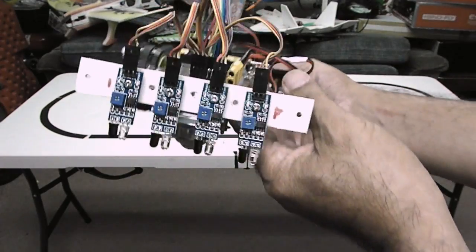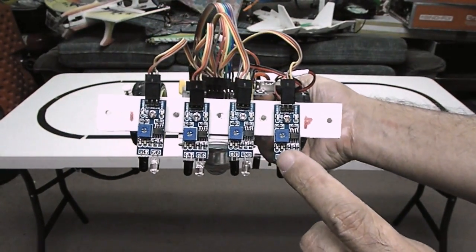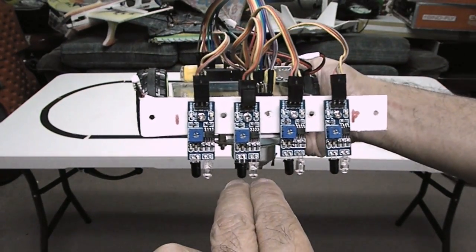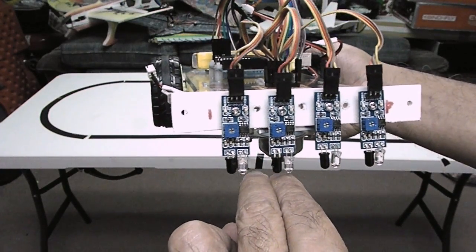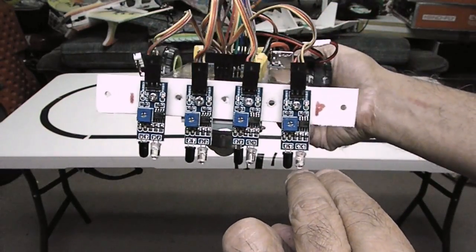I have added two additional sensors, here and here, so that if it exceeds the line, the sensor on the outer will force it back in. Same for the other side.